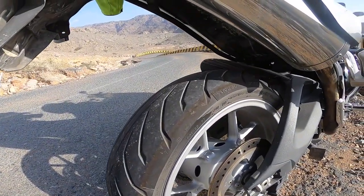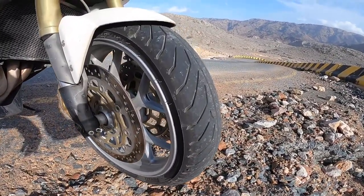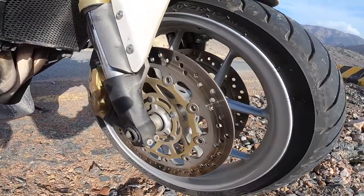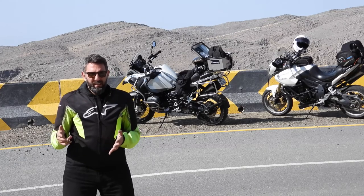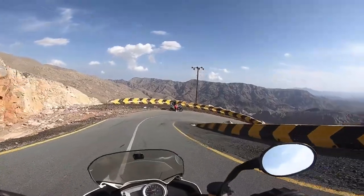That means you have to use your front brake. The front brake gives you bigger discs, bigger brake pads, and more stopping power. But not everybody is comfortable with trail braking and modulating the front brake — it's usually just grab and full stop. This is something you need to practice.